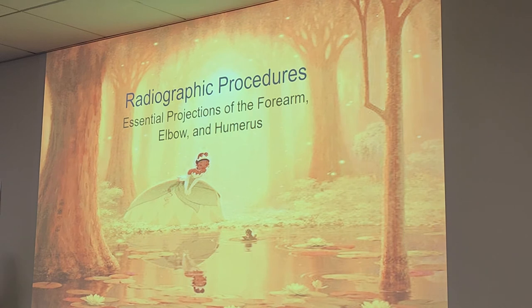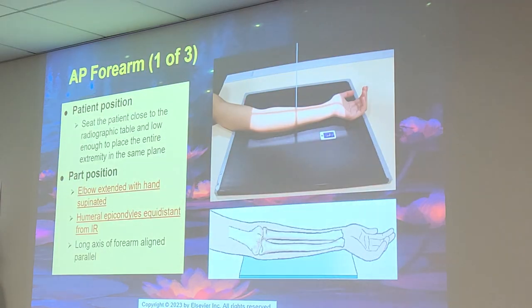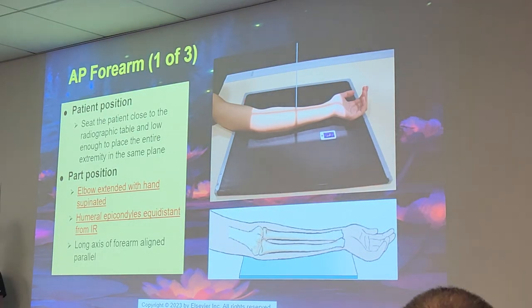Essential projections of the forearm: only two — the AP and lateral. For the AP forearm, the patient is seated close to the radiographic table and low enough to place the entire extremity in the same plane.